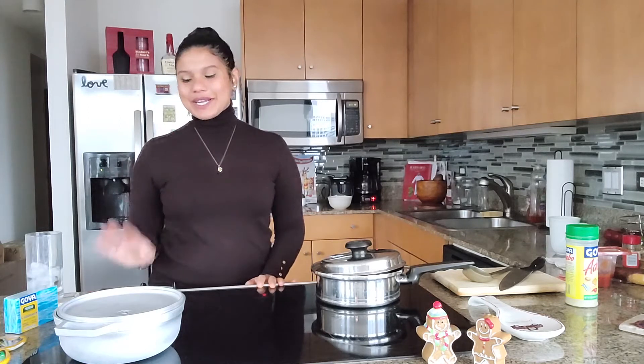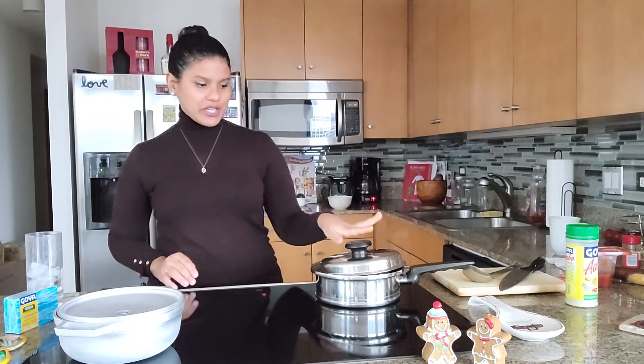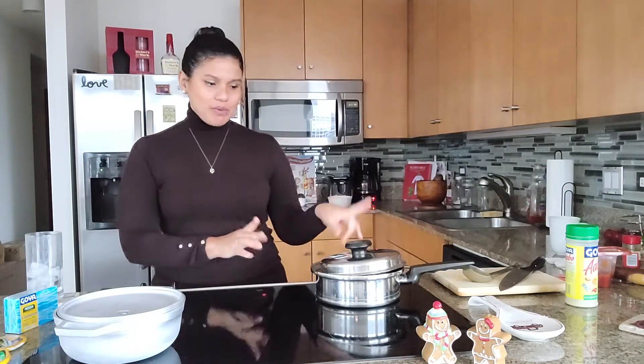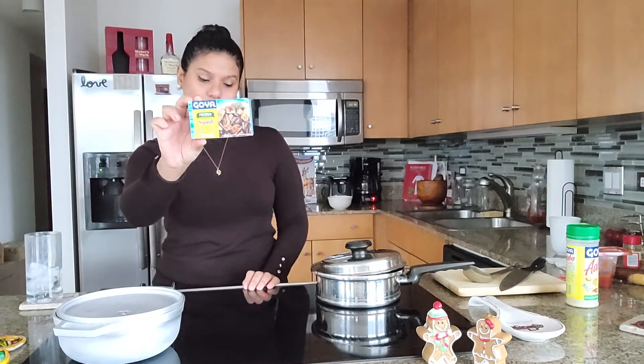Hi everyone, welcome back to my channel. Today's video is quite interesting — I'm making some stewed beans, they're finishing cooking. This video should already be up on my channel, if you haven't watched it go ahead and watch it. I want to pair the beans with some rice and calamares, just like rice with squid in their ink. It's really nothing fancy, super easy to make. The squid is not fresh — it actually comes in this Goya pack, squid in their ink.